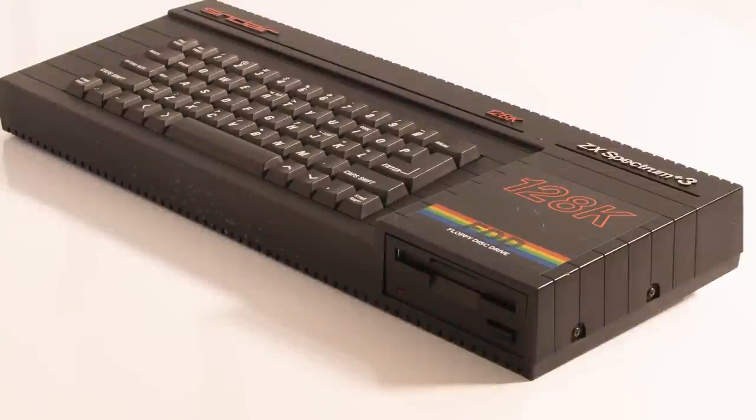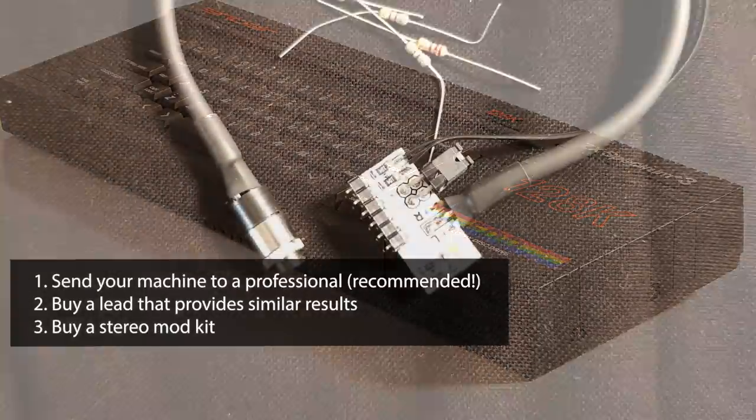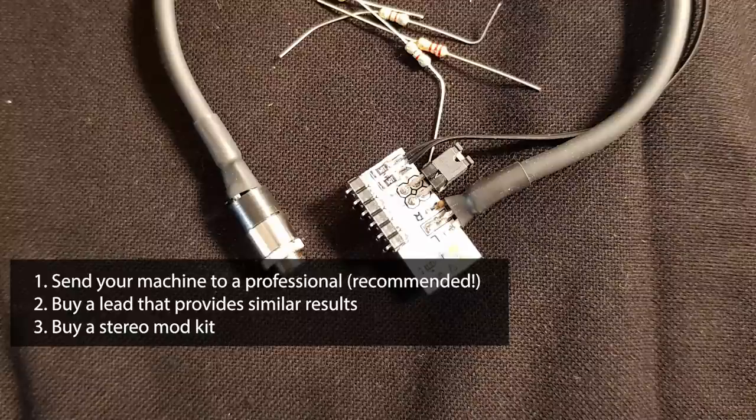Next, the sound. There are several options to address here. One is to send your machine away to be fixed by a professional, which will return it with a balanced audio output. Some SCART leads have electronics to try and do this as well. But I wanted the best sound output I could get, so I bought a stereo kit. The Plus 3 has stereo sound, but Amstrad's budget constraints meant the output was restricted to mono. The kit requires some soldering and case modification if you want to go that far.